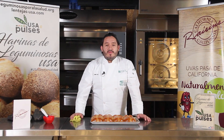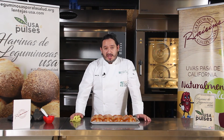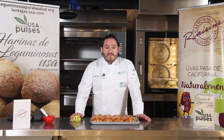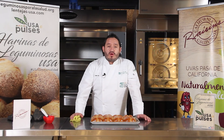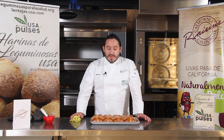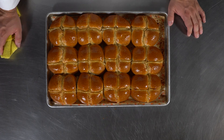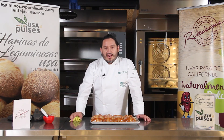Les agradecemos mucho. Recuerden que nos pueden encontrar en Facebook como Lentejas, Arvejas y Garbanzos USA, Leguminosas para la Salud, o en YouTube como Leguminosas para la Salud USA. También pueden encontrar a Pasitas de California en Facebook y YouTube. Yo soy Kenny Curie, encuéntrenme en Instagram. Espero que les haya gustado la receta; anímense a hacerla y mándennos sus imágenes de cómo les quedaron los panes para compartirlas en nuestras redes. Muchas gracias por estar aquí.